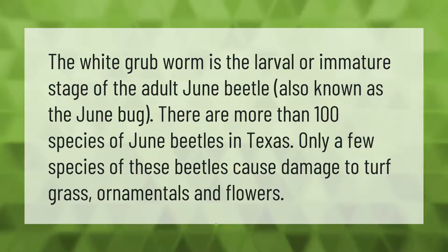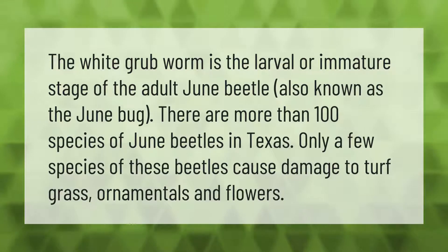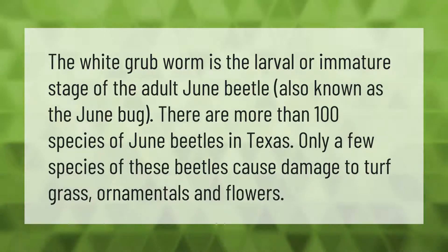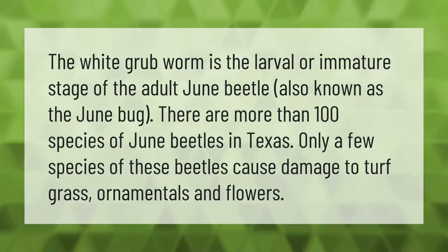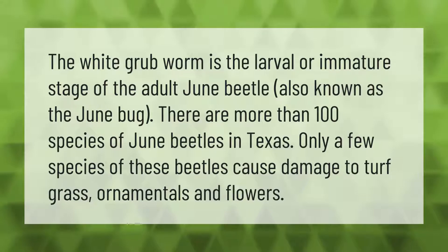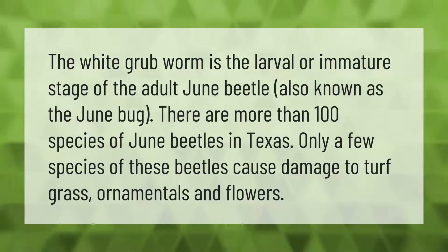The white grub worm is the larval or immature stage of the adult june beetle, also known as the june bug. There are more than 100 species of june beetles in Texas, and only a few species of these beetles cause damage to turf grass, ornamentals, and flowers.